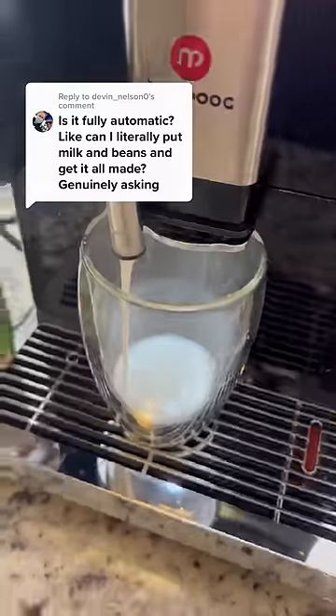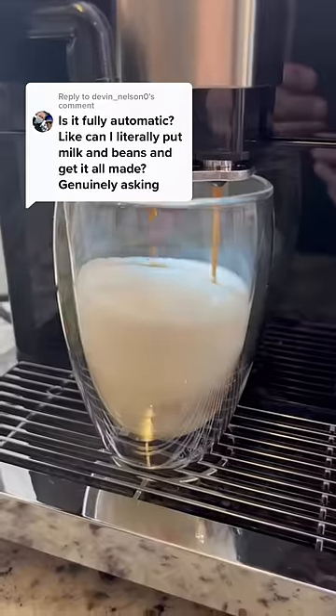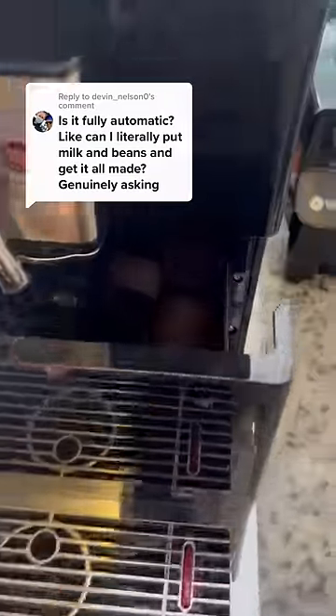There's even a progress bar on the screen. Once in a while you might have to dump the used grinds compartment and empty the water pan, but that's it.